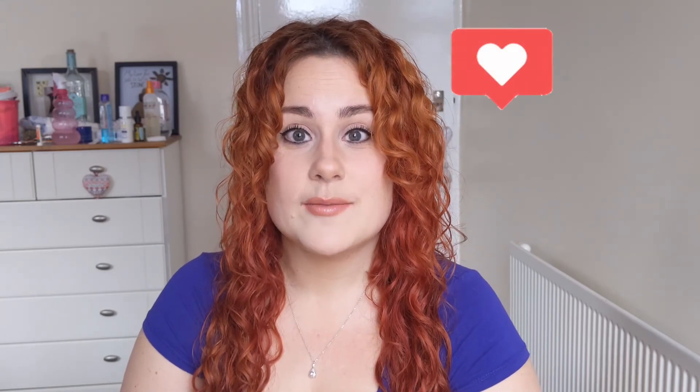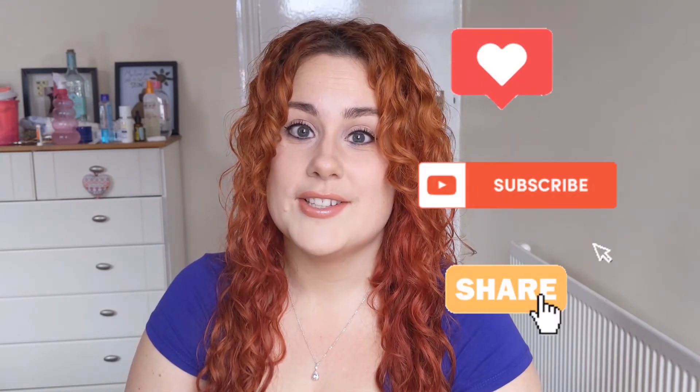Thank you guys for joining me today! Let me know down in the comments if you've tried the rice water rinse and what you thought of it, and if there's anything else you want to see — I'm always open to suggestions. Don't forget to hit like, subscribe, and share, and I will see you soon. Bye bye!